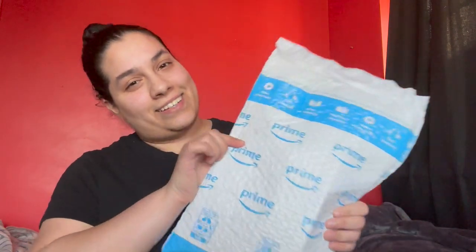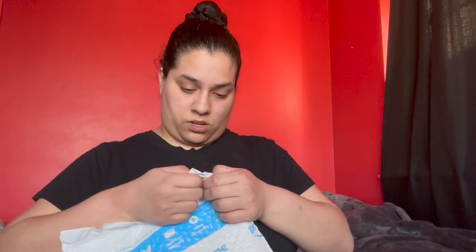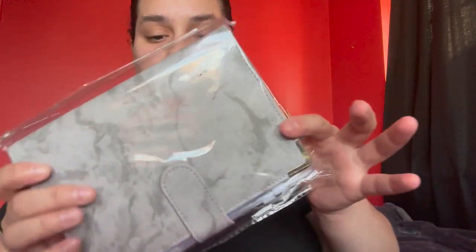I'll show you what it is afterwards. I don't know what it looks like — I've never bought one before — so we're gonna try and see this together. Here we go. So this is what it looks like.